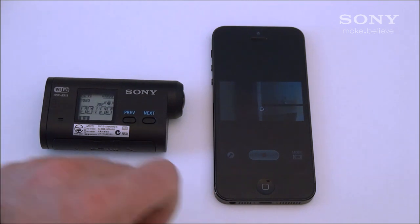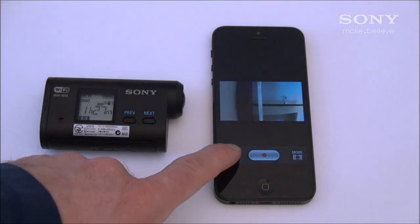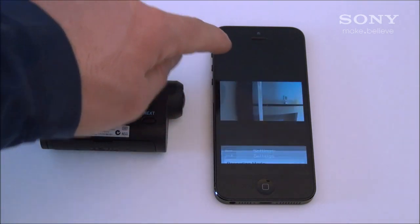You can also use the device as a remote control to start and stop all recordings. You can also change settings like recording mode, turn on and off steady shot, and change your angle from 120 to 170.